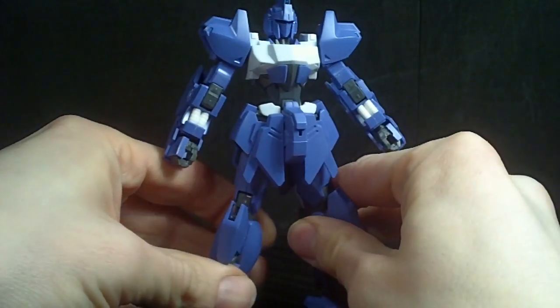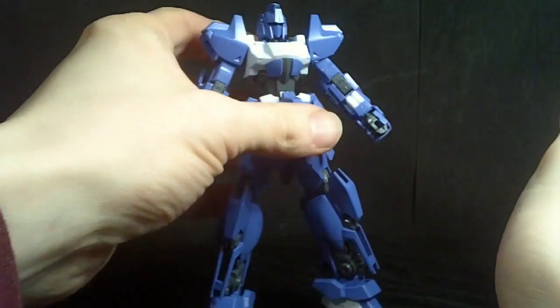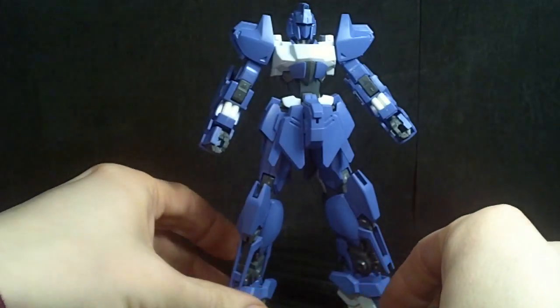It holds together really well, it stands well. I love the design of this thing — it looks amazing.